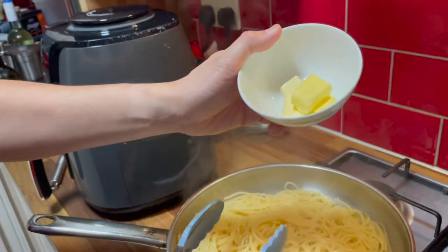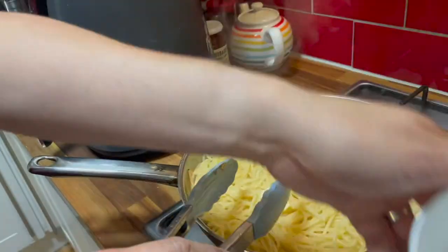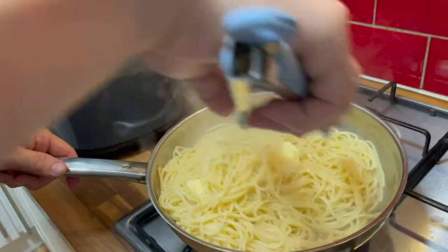So this is what, like four cubes? I might need more, I don't know yet.